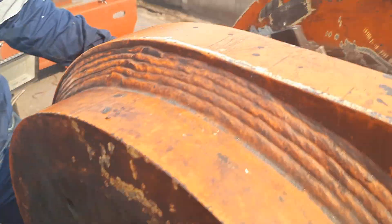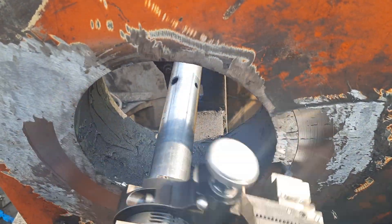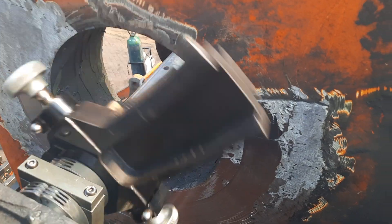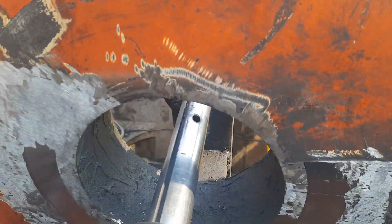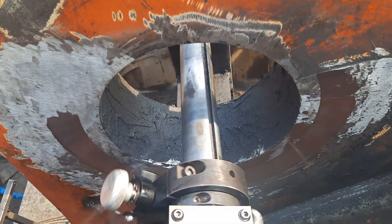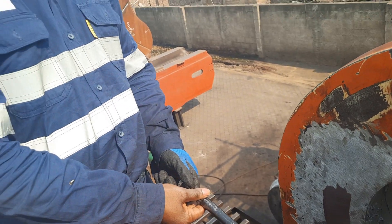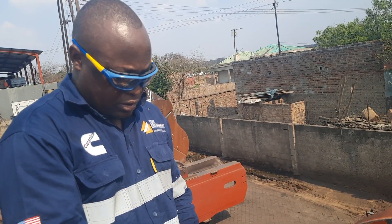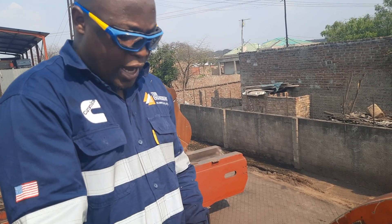Show them here where we are testing now. We just want the faces to be prepared. This is where we do it every day, guys. I like this job. I like being a machinist. I like being a fitter.